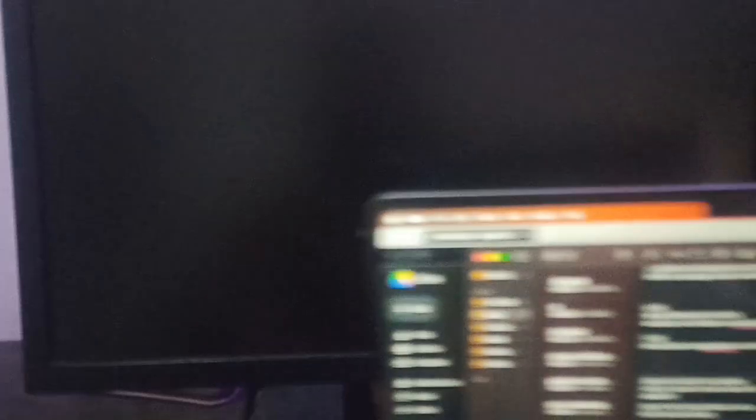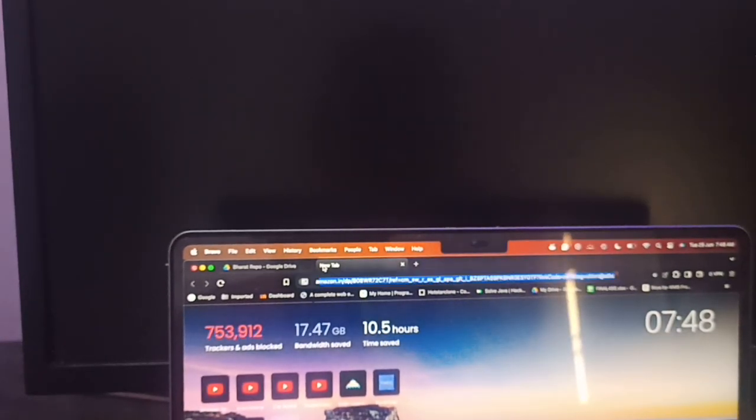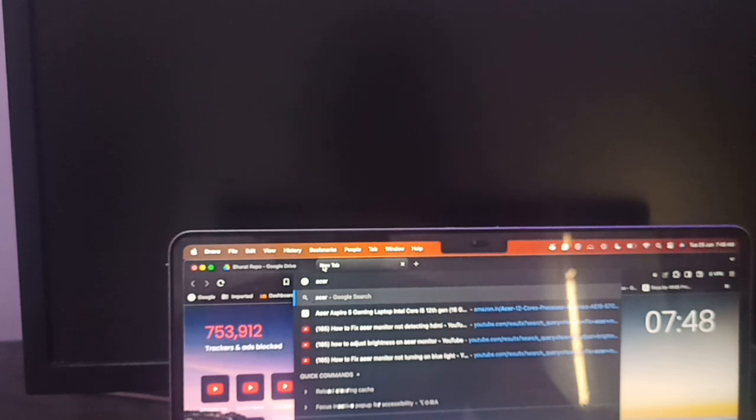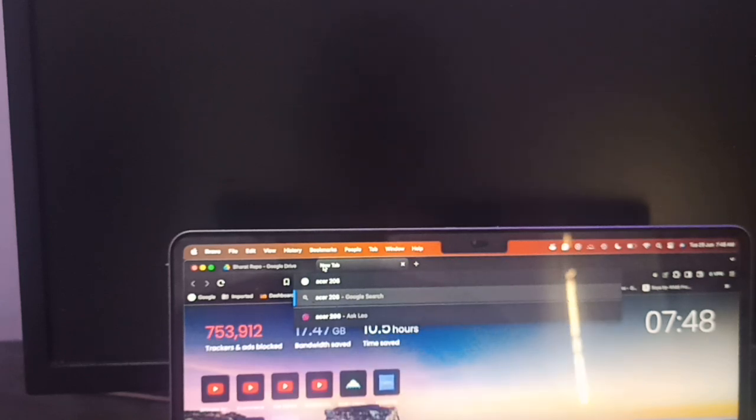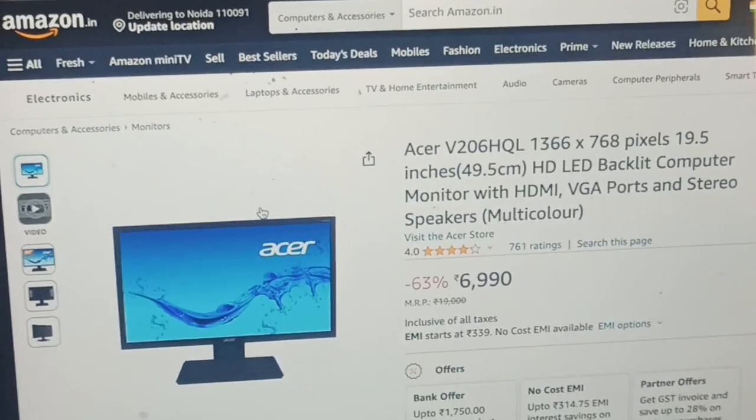For example, my monitor model number is V206HQL. To check this, I simply search this product on my computer screen. Here you can see I am searching this same model on my system — for example, 'Acer V206HQL' — and this is my product.